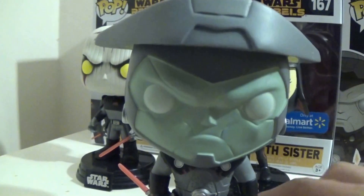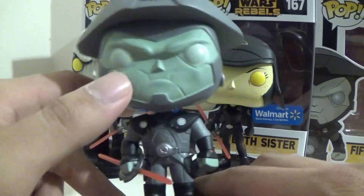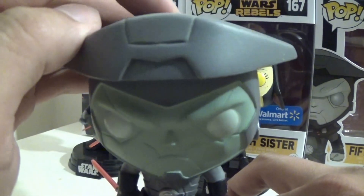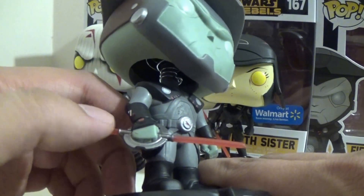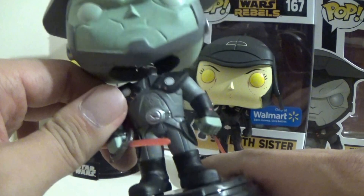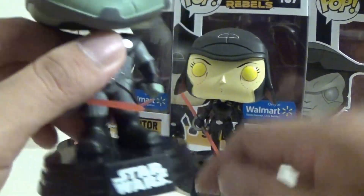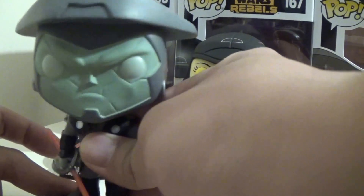Last and certainly not least is Fifth Brother. He's cool, I like him. I like his very darkish, olive, almost green skin, and he has the pale eyes. He just looks so cool — I like his helmet. He has his lightsaber in his right hand. Only the Grand Inquisitor had it in his left hand, which is interesting. He has a very nice outfit. There's his base — he can come off it as well, and he can stand. It's only the female that had trouble standing.